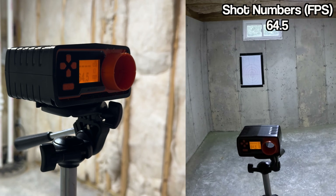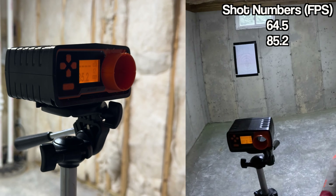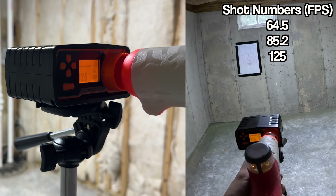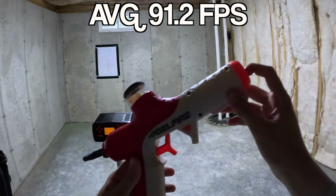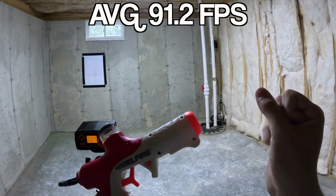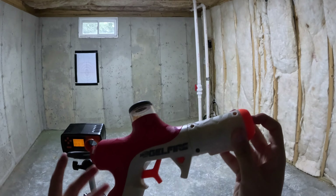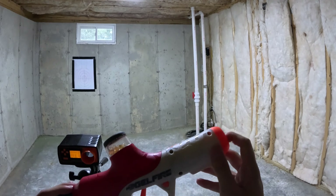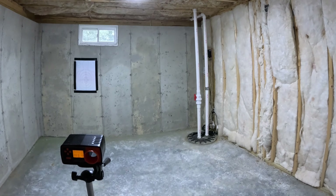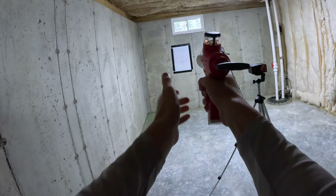Let's see what happens when I chronograph it while shooting three bullets at once. It says 64.5 feet per second. Let's try again — 85.2 feet per second, 125 feet per second, and 89.9 feet per second. Those numbers might not be all that accurate, especially since chronographs have trouble counting bullets when they're shot out more than one at a time. But I would not be surprised by those numbers, because there's a lot of power needed to shoot three bullets at once out of the same barrel.